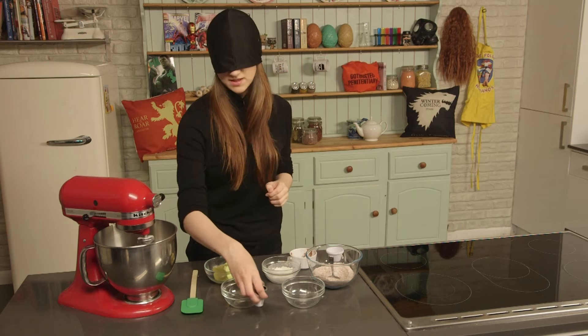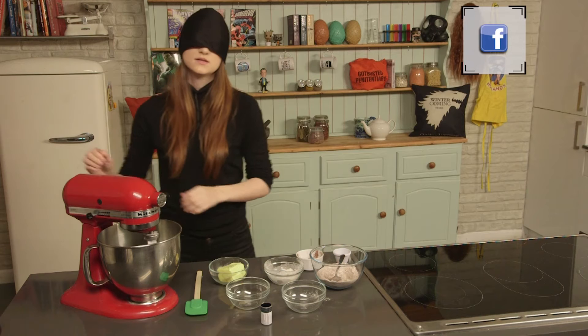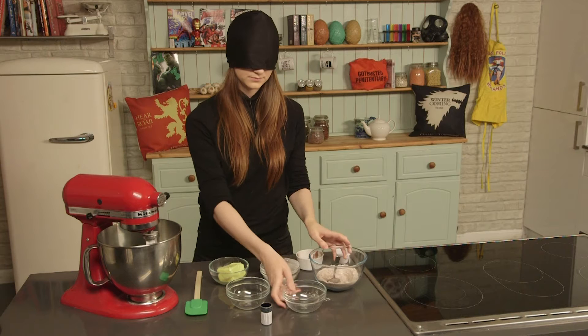Add in the food colouring but don't be skimpy with it. There's nothing worse than a red velvet cupcake that isn't red. Still beating, add in a spoonful of your dried ingredients followed by an egg.